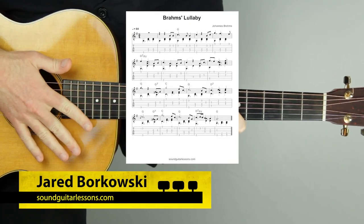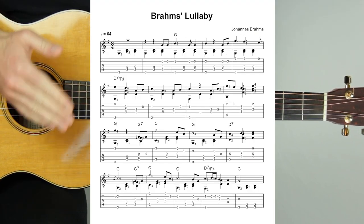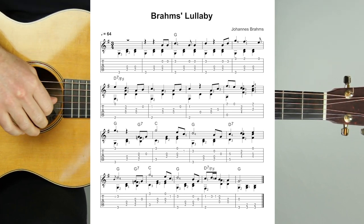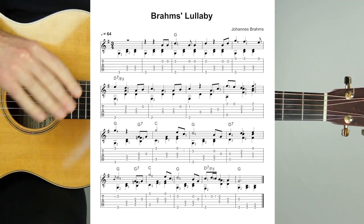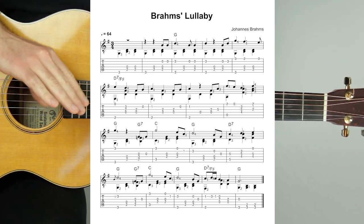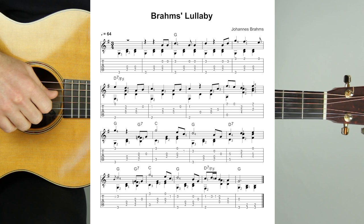Here's a simple classical guitar slash fingerstyle guitar arrangement of the famous lullaby by Johannes Brahms. First I'll play this Brahms lullaby guitar arrangement through at 64 beats per minute and I will show you the tab and notation on the screen as I play it. Then I'll walk through and show you the five different levels or phases that I go through when creating arrangements like this on the guitar. Level five is the complete solo guitar arrangement where the melody and accompaniment are independent musical parts played at the same time on one guitar.